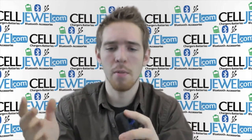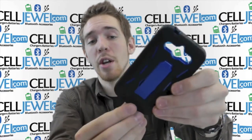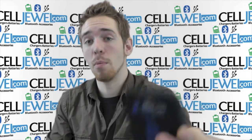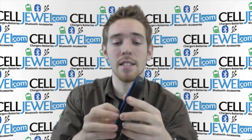It's got openings for all the different ports and functions like your headphone jack right here. It also has openings for your camera, your flash, your speaker, and your charging port. It gives you access to the power button and the volume control buttons located on the top and the side. So you're all set — you can still use everything just like normal.